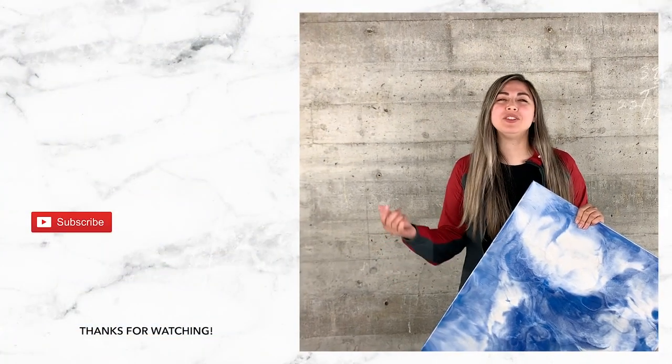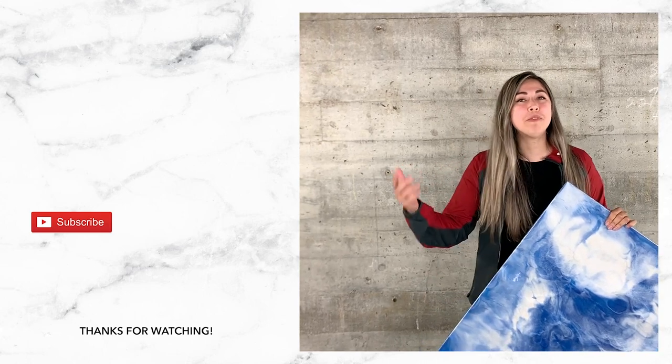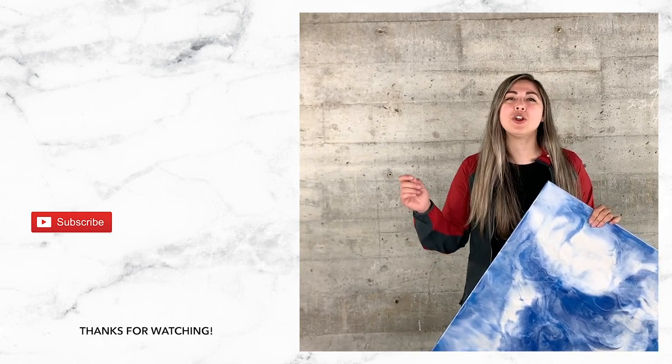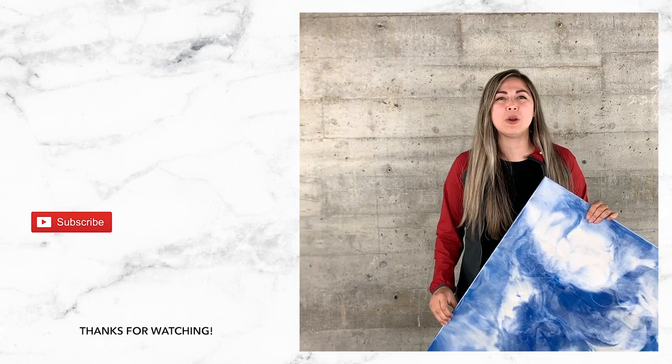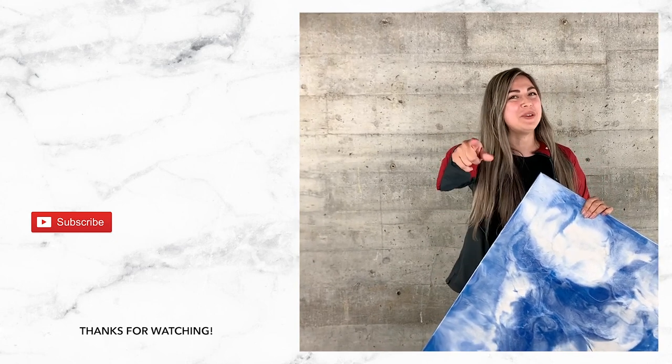Hope you enjoyed the video. As you can see, the squeegee technique is very easy and simple to do. Don't forget, guys, to subscribe to our channel. Turn on your notifications so you don't miss a single project. See you guys next time, and remember, Ligari.com has you covered.